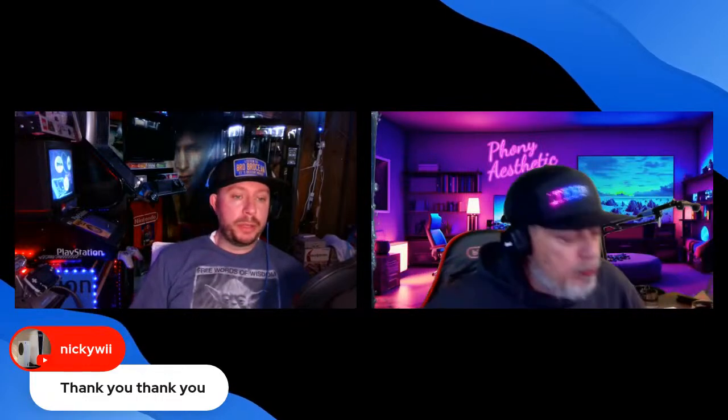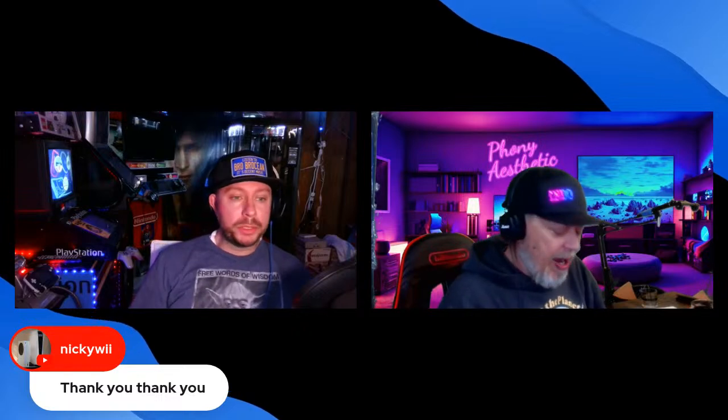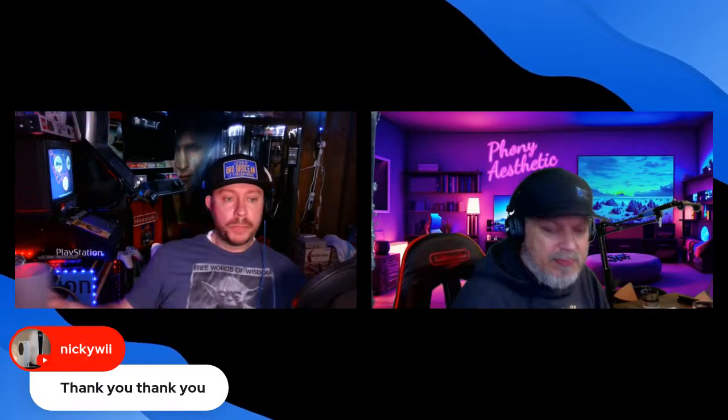I came home, looked on eBay, found an empty case. I researched whether Virtual Boys came with that sticker but couldn't find anything confirming either way. So I just bought the case for $200. That's a really good deal for that case. The sticker is in pretty decent condition — I stuck my Virtual Boy in it and I was totally happy with that.